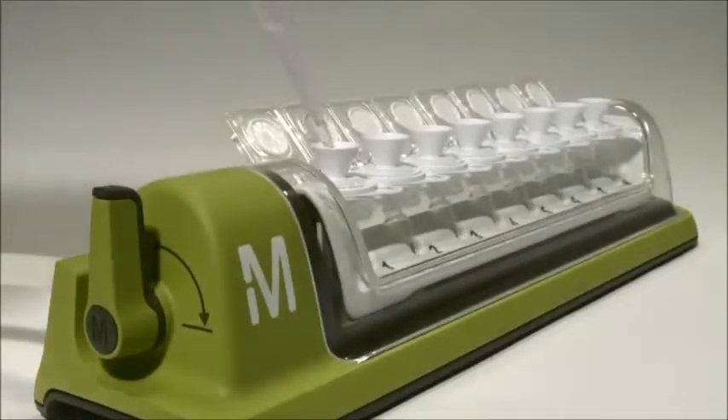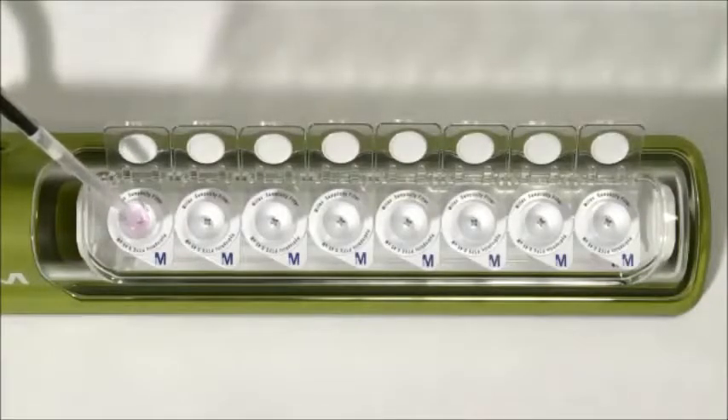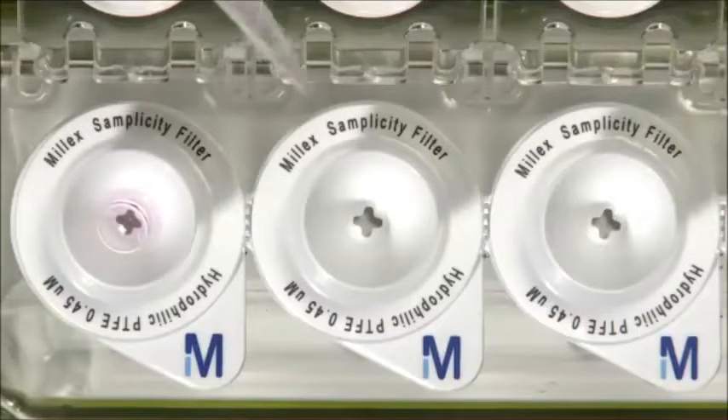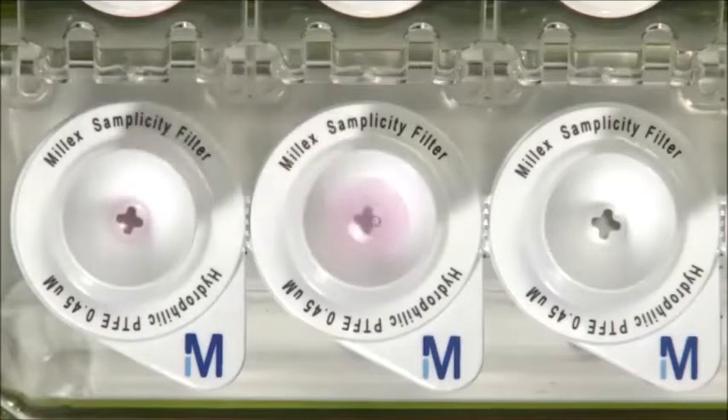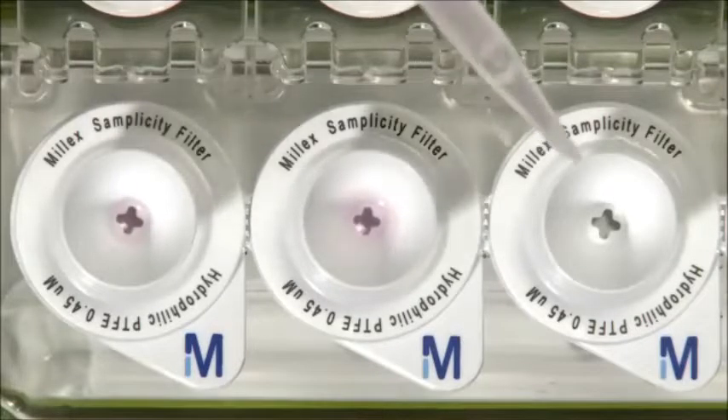Add samples to the conical filter funnels. You can add up to 2 milliliters of sample, which is the maximum capacity of the HPLC vial. Because the Simplicity system is vacuum driven, you recover considerably more sample volume than you can with a syringe.